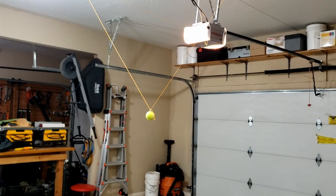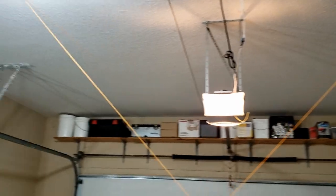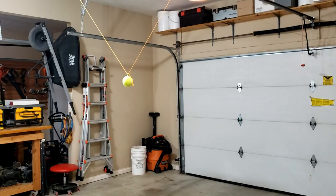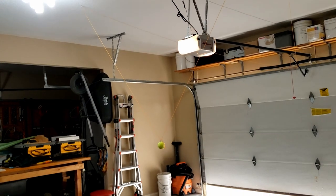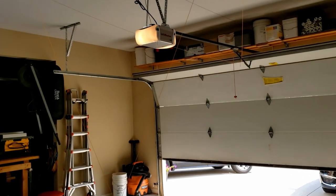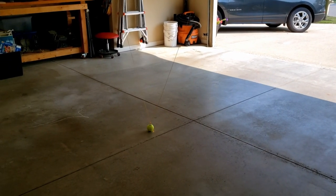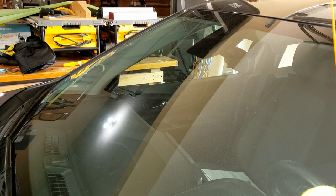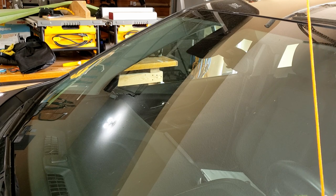I'm about ready to pull the cars in. I just tied the ball to one side to keep it out of the way of the cars as they pull in. If you have somebody to help you, this is where you'd want them to hold the string out as you pull the car in. Once you get your cars pulled in and set exactly where you want them, the next part is to adjust your ball on your windshield.